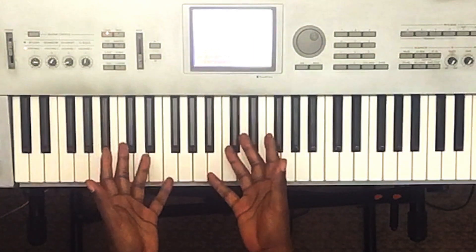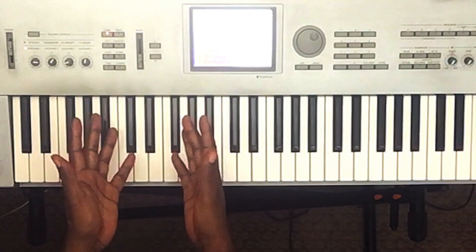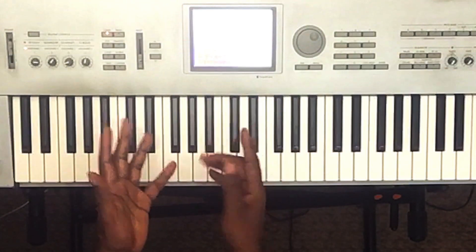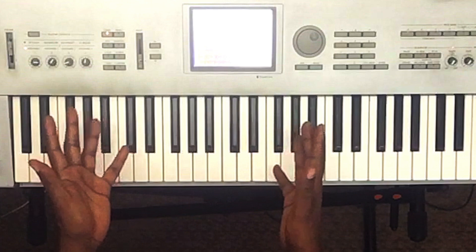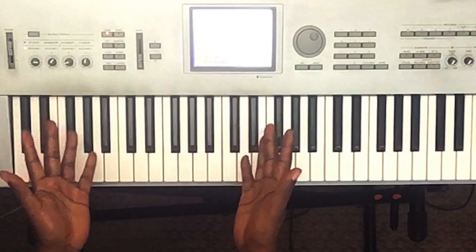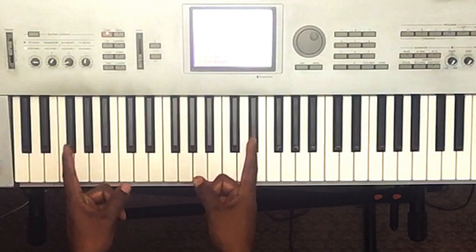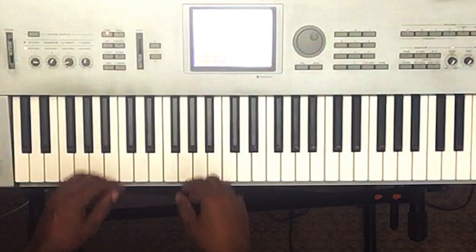Hey, what's up you guys, it's your boy Carlos Music and I'm back with another tutorial. This tutorial is going to be on the song 'Like I Want You' by Giveon — very cool song, very unique voice. It's going to be a very short tutorial because it's a three-chord progression. If this can help someone, I'm all for it, let's get to it.